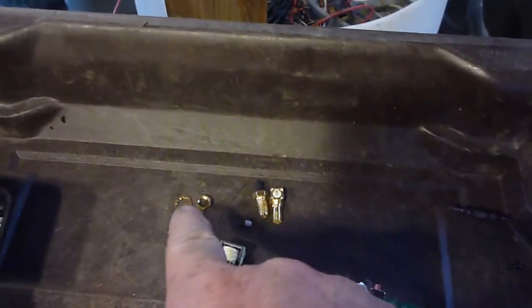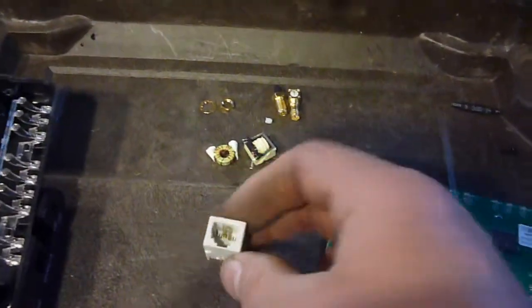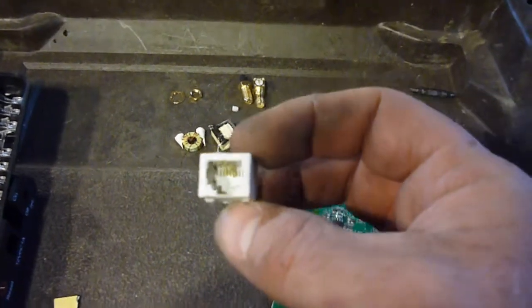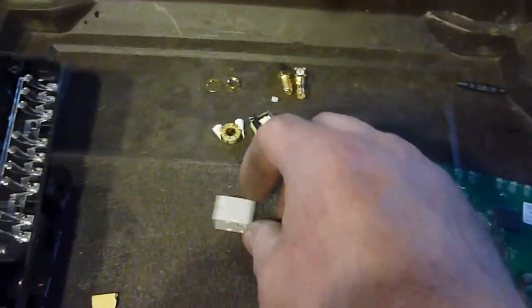We've got some kind of dirty brass, some clean brass, some copper here that's in a transformer and a couple of windings. Now there are some of these — these are gold, or at least gold plated. I've heard solid gold and I've heard gold plated, I don't know for sure, but it's the phone connection type things.